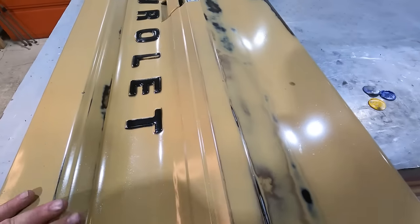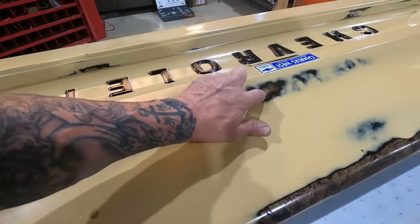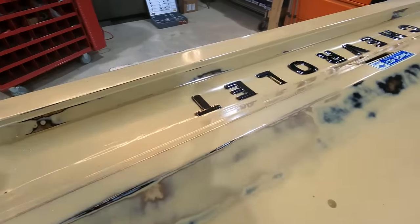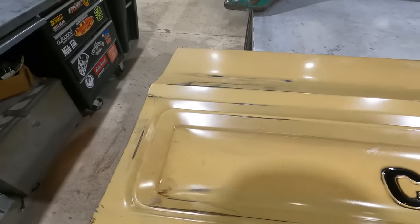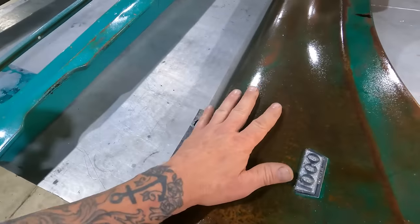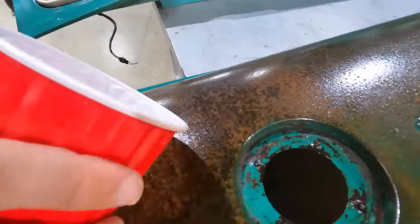Moving along to our completely painted tailgate — I didn't go crazy with the patina look, and you don't have to. I just took it down to metal where you grab your door to shut it and where the sun and water would beat down. I also sprayed this with a satin — a combination of gloss and matte from the Poppy's Patina line. The Poppy's Patina locks it in so it will hold up for years. It's also hydrophobic — your water will bead right off of it.